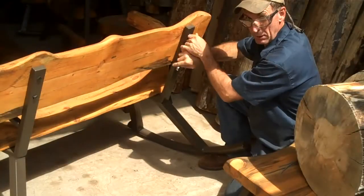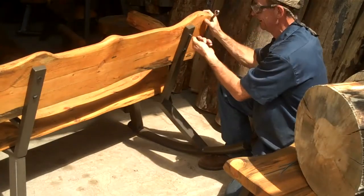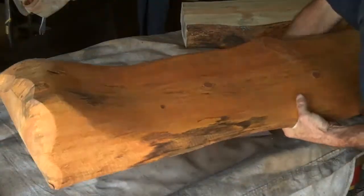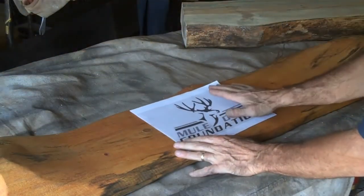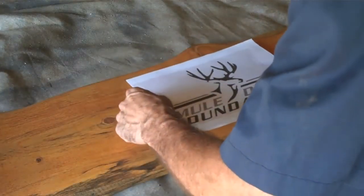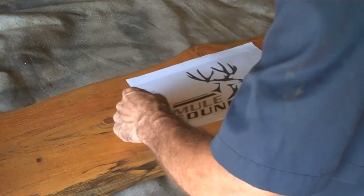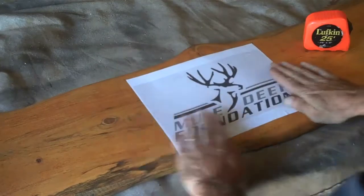The first step in this process is simply to remove the back, which comes off with four lag bolts. Once we've done that, we're going to set this up and adhere this right here to the log. We've taken time to make some reference points, and we know right where this is going.